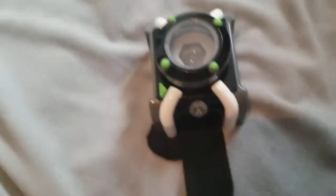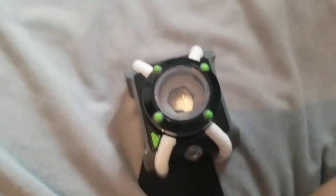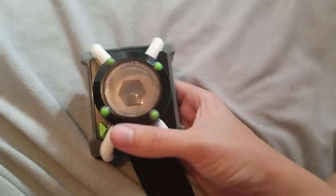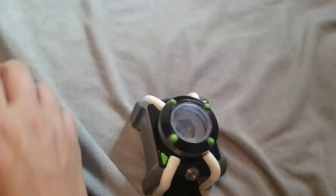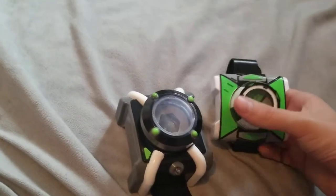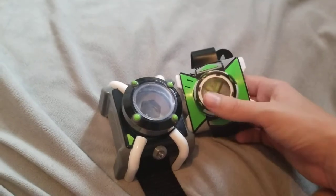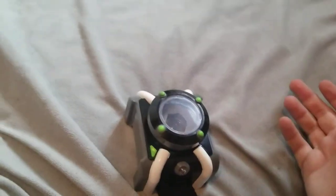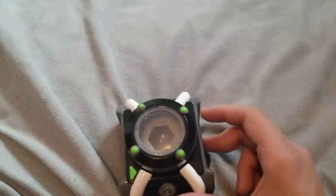Hey guys, Fendon Moria here, and today we're going to take a look at the Season 1 Reboot Version of the Omnitrix from Ben 10, the Reboot Series. I'm also going to be comparing it to the Season 3 version, which I have right here, which I should have done the review of this Omnitrix first, but I didn't have it. So yeah, let's get started.